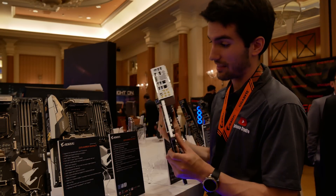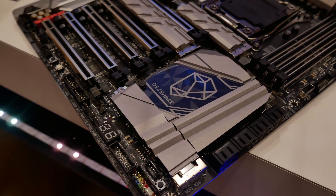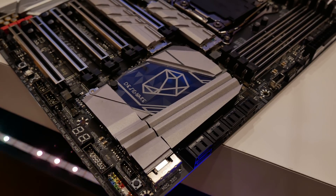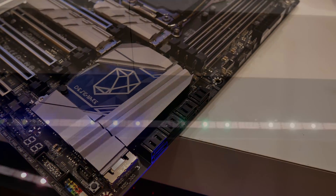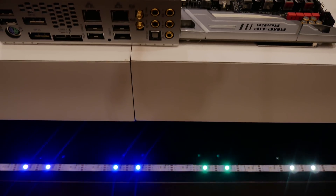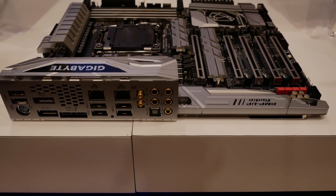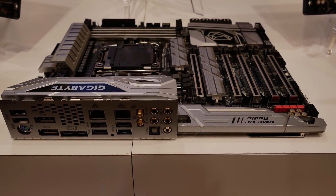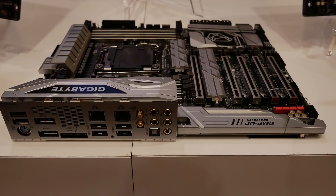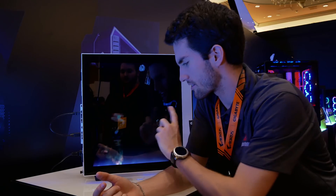But one that looks good like this — the x299 Designare, I think it's Designare, I'm going to call it that from now on. This is a silver-themed board as usual and it's got all the nooks and crannies. Basically it's another x299 board — for those who are Intel-savvy you know what you can get with the x299 platform — but you get some pretty sweet aesthetics with the Designare.